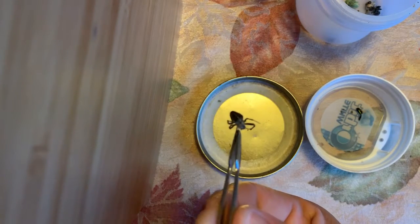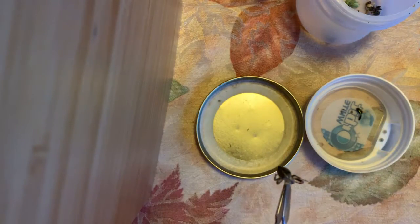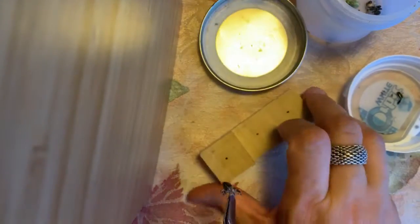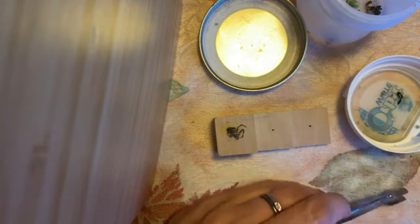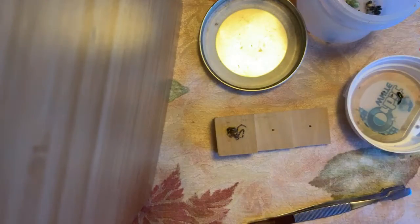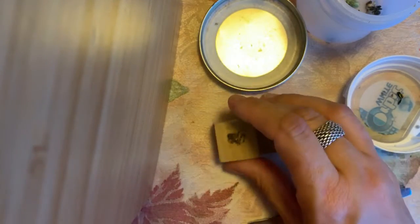Finally, here is an orb weaver spider — it is beautiful colors, browns. You can see that a little bit. We're going to put him up here on the stand and I'm going to get a number one pin, I might even have a half.